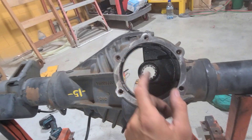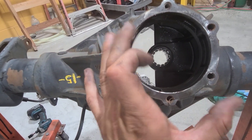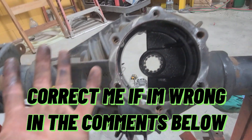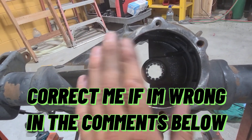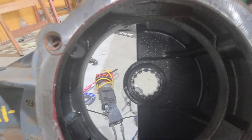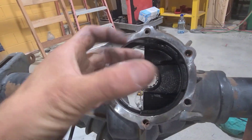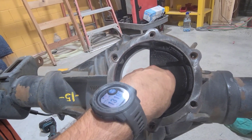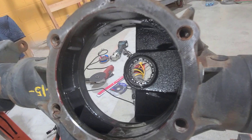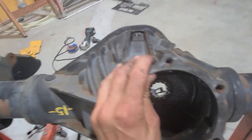This is what makes the 14-bolt so great — and actually the Ford nine-inch or ten-inch too. The Ford nine-inch is actually a GM patent that Ford leased. They got the patent from the 14-bolt. This is a third bearing for the pinion — pinion support. Almost every other axle doesn't have that; they have two bearings for the pinion. The 14-bolt and the Ford nine-inch have a third pinion support, so that's what makes it super strong.